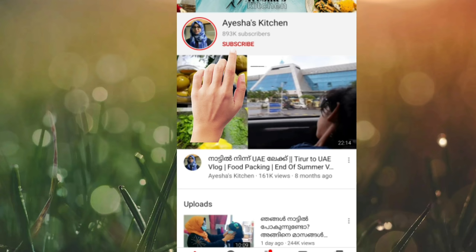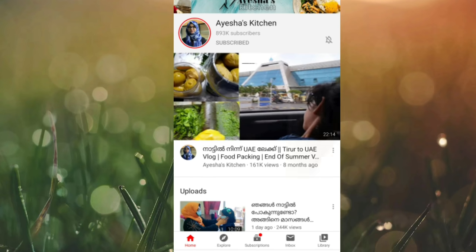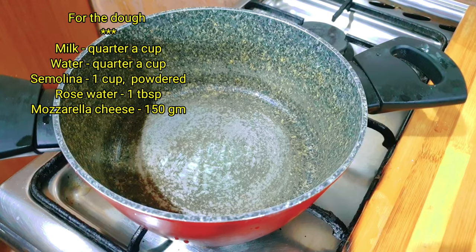If you are not subscribed to the channel, please subscribe. Press the red subscribe button. We will be ready to add the cream.